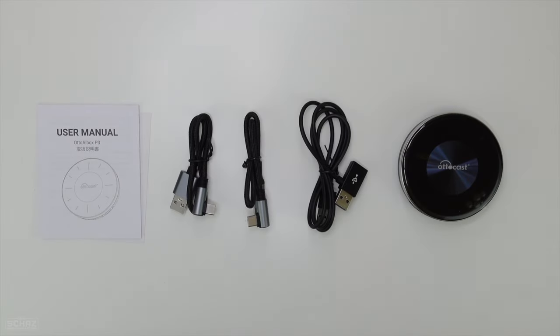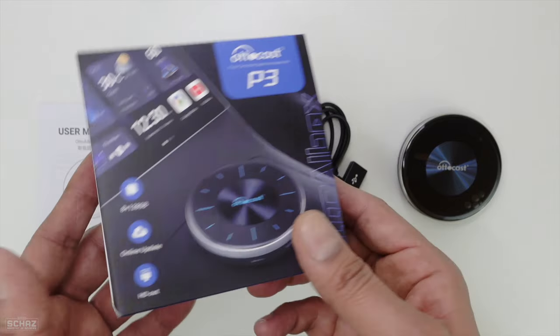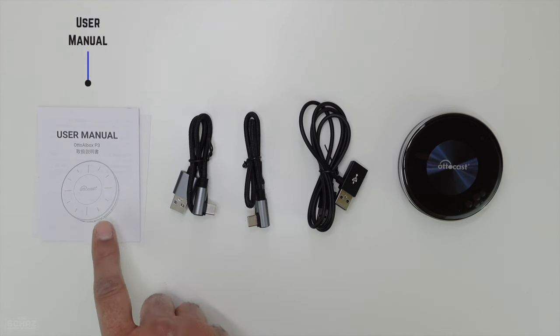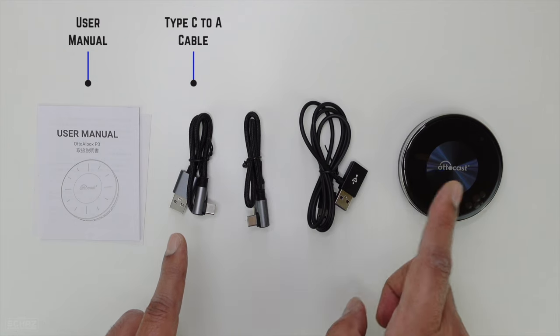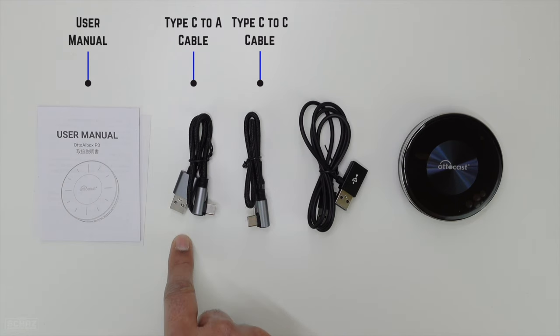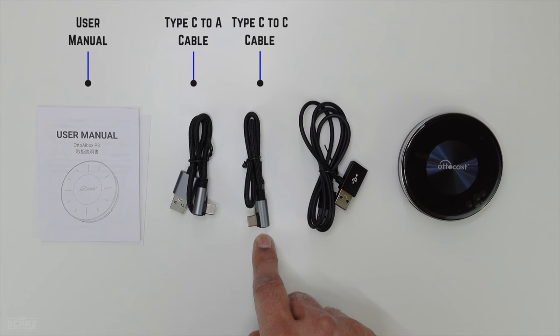Alright friends, so this is all we get inside this box. This is the Autocast P3 device. You get the user manual and two cables to connect the device with the car. Depending on the USB port in your car, you would need to use one of these — this one is USB-C to A, and this is USB Type-C to Type-C.